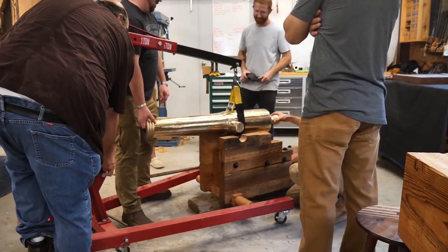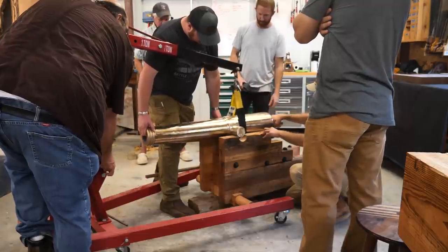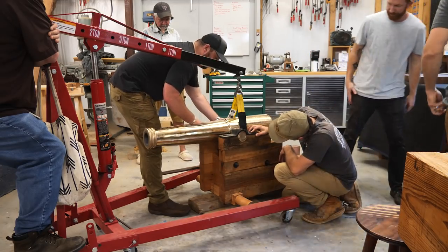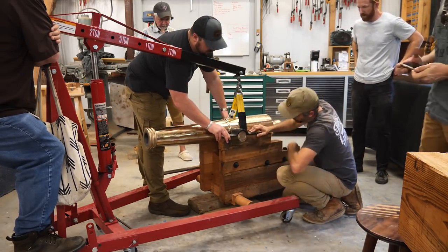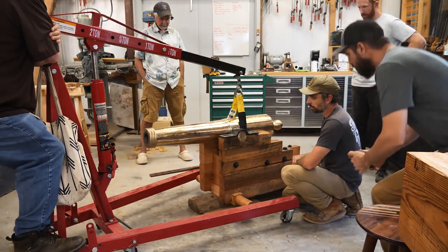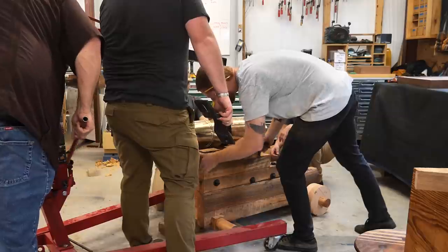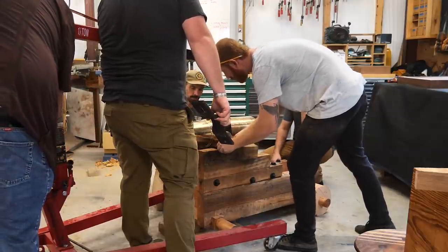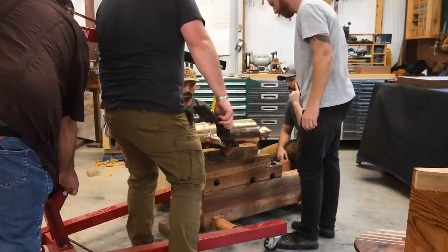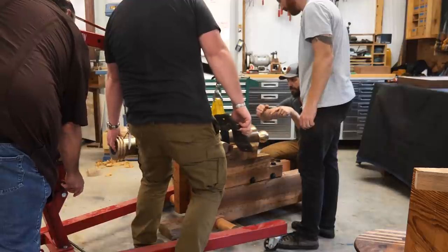We've got the engine hoist dropping the cannon down to see how it sits initially. It sat a little too deep — those straps need to come over the top of the trunnion with some clamping pressure. Jason had a great idea: cut a couple slivers of leather and drop those in there, which kicked the trunnions up just enough to allow the straps to fold down just right on top and really lock it in place.